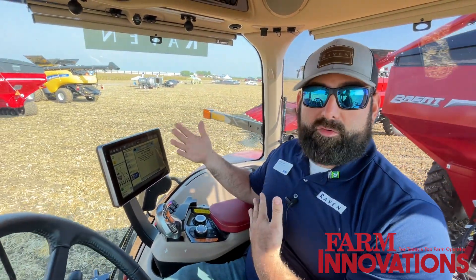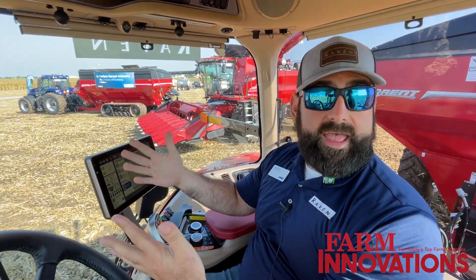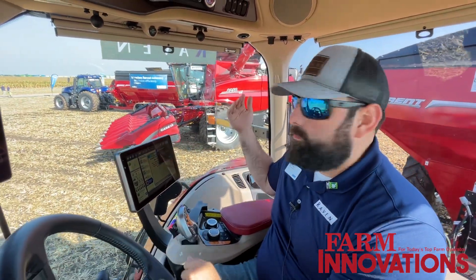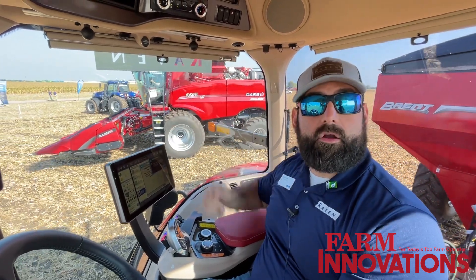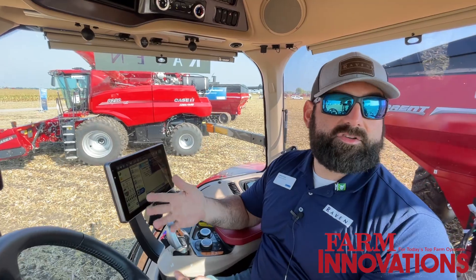That's where you run into problems: losing crop, getting too close, maybe running into something — especially when you're turned around looking at the combine and not seeing what's ahead. Now you can focus on what's ahead, the combine operator can worry about looking over his left side to fill the grain cart, and you only have to worry about obstacles or when to disengage. It takes all that guesswork and communication risk out of the equation.